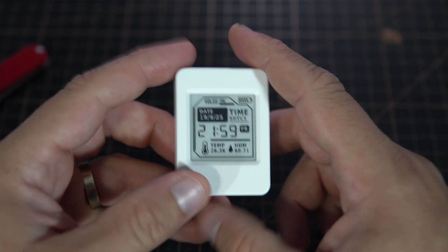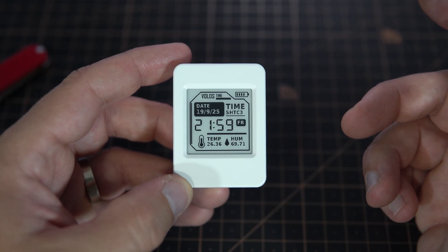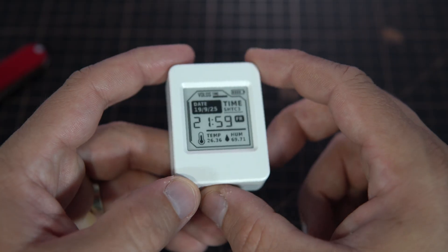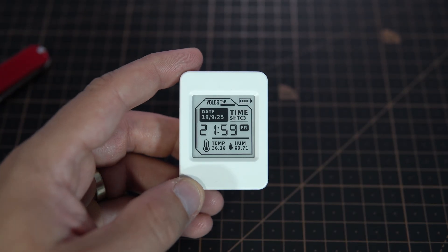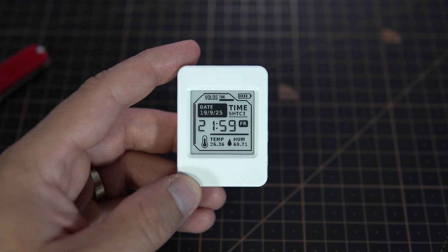Very happy with it. Maybe I will put this in my pencil case because I work in school and I love having gadgets like this, so I can also monitor temperature in school and complain to my principal the whole winter.